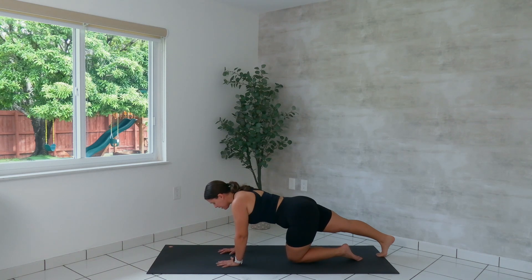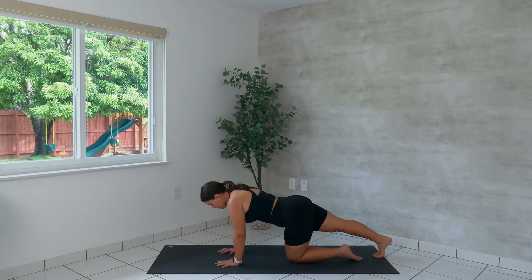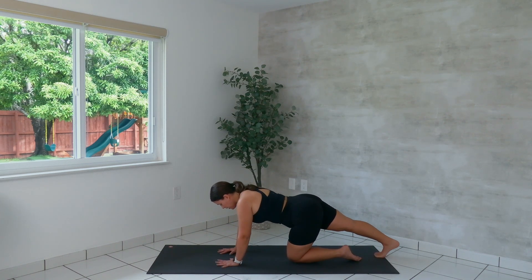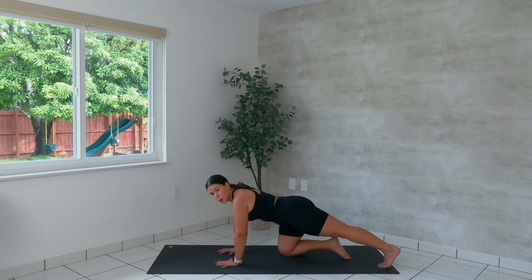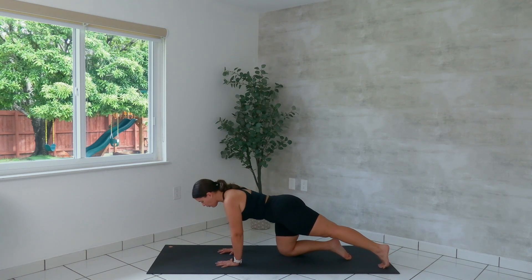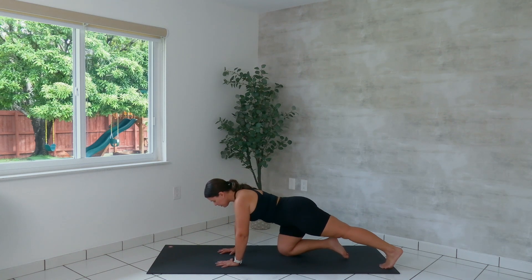Step your right foot back. Flex your foot and lean back, feeling a calf stretch through your right leg. Sway forward and back two more times. Bend the right knee in. Other side — step the left foot back. Sway back and forth two more times.